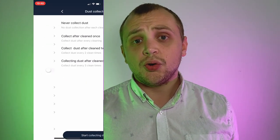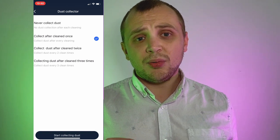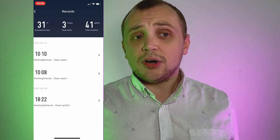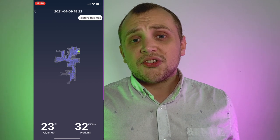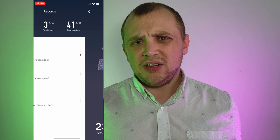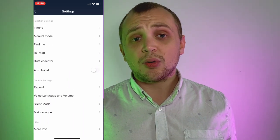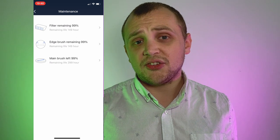There's also a maintenance mode which tells us the lifespan of each component — for example, those triangular brushes, the main brush, and also when that bin will need replacing. They say the brushes last up to 100 hours of actual use, which is pretty good. In my testing using this for half an hour a day, I think it will last a fairly long time. But as noted before, accessories are quite difficult to come by for this style of robot, so if you can find them, that's great.